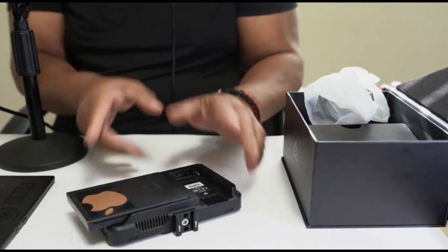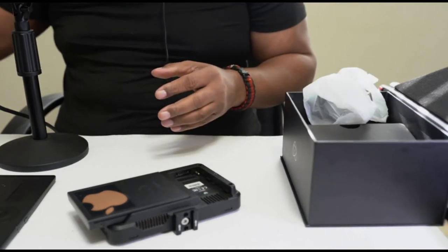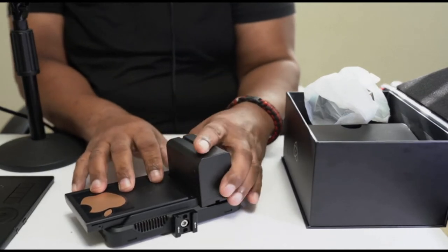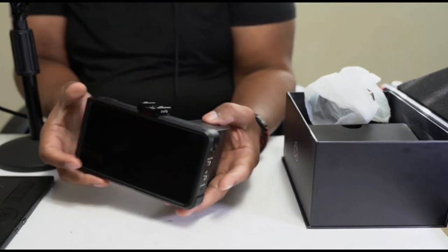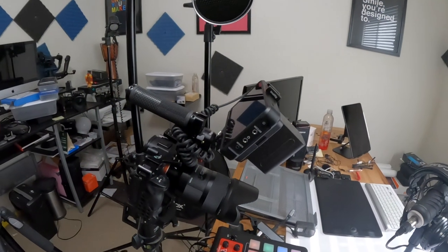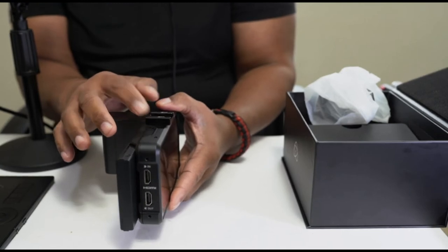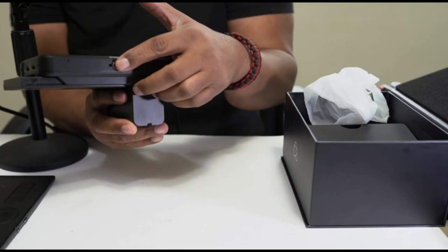In order to power this, you have two options: you can go with the wall plug or you can go with a battery, and that's what I opted for — I prefer to use a battery. This is basically what the entire unit looks like when assembled. You also have a quarter-20 mount at the top and another quarter-20 at the bottom, so if you want to attach other accessories, you can do that.